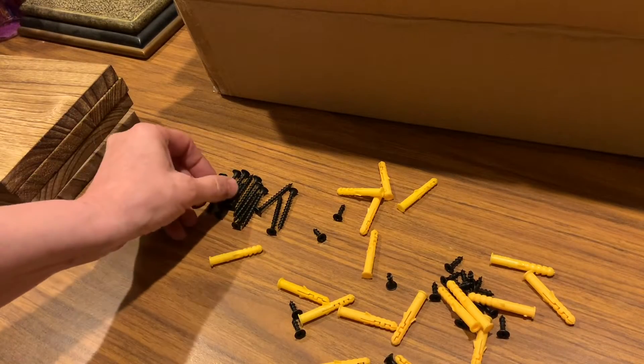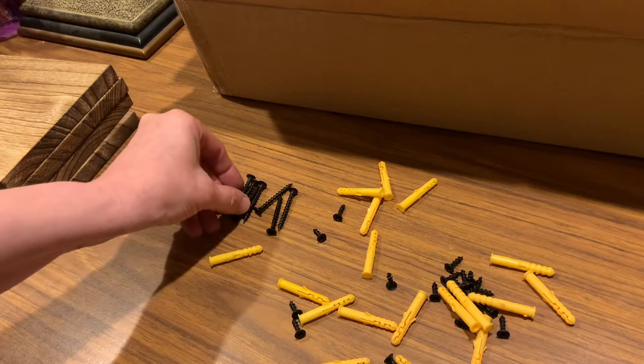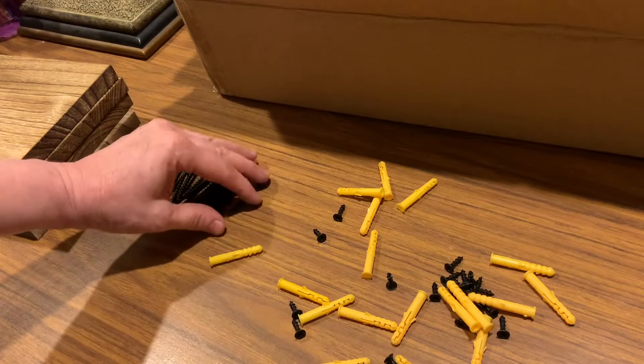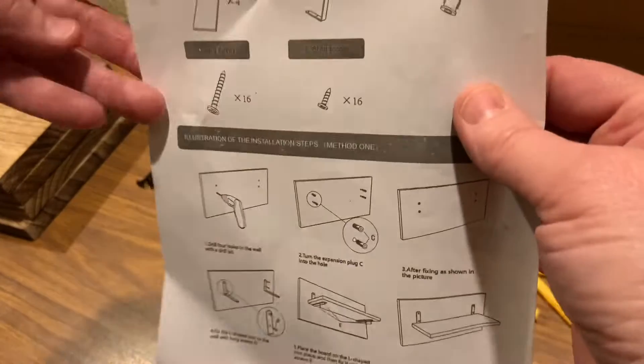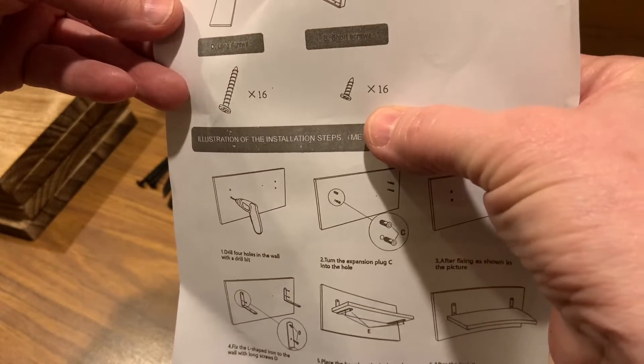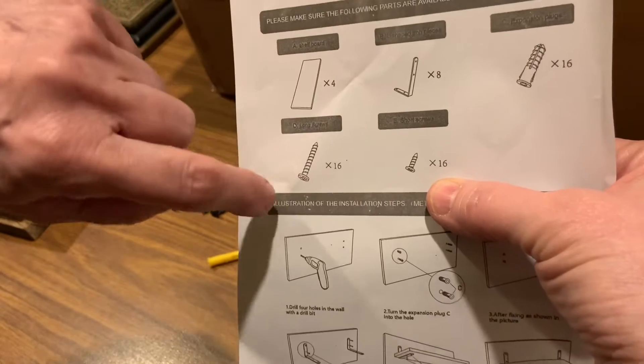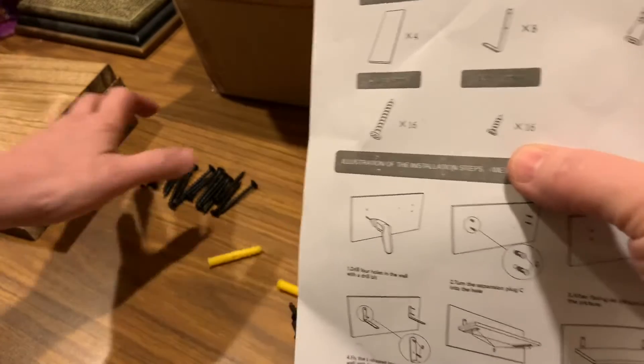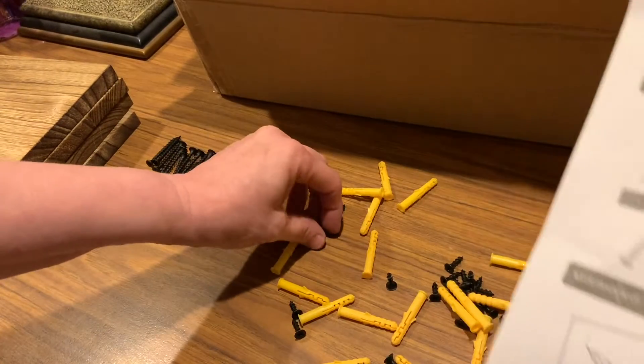So we've got the 16 pieces it said. Counting again: five, ten, fifteen, sixteen — and we have an extra long one. Now let's read how many of the smaller screws we're supposed to get. Do not skip this step, because you need to make sure you have everything in the box.